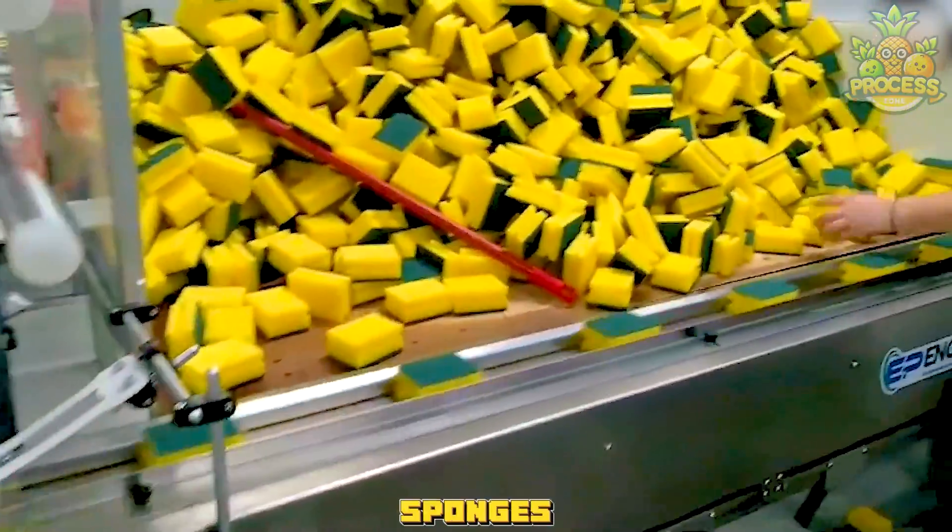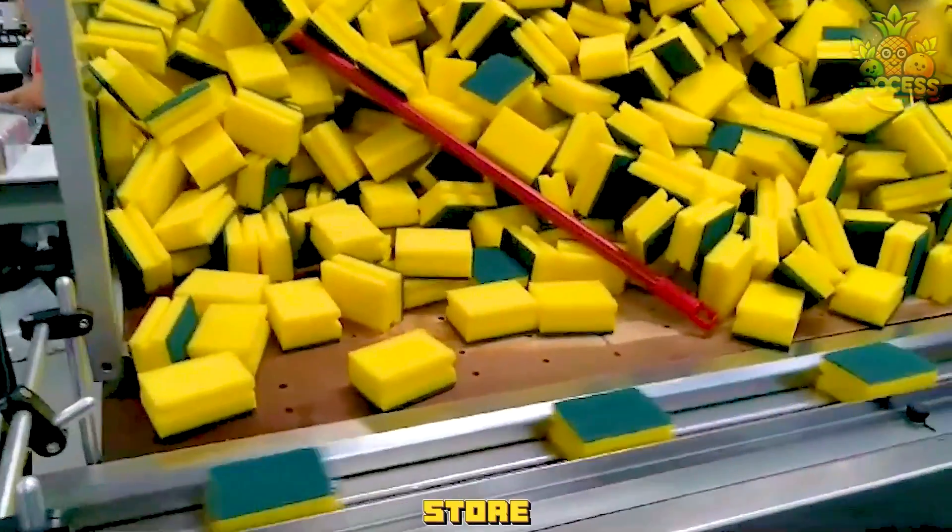After they add the scouring pad to the sponges, they have to pack them and store them in a proper way.